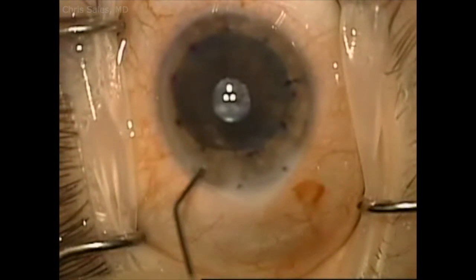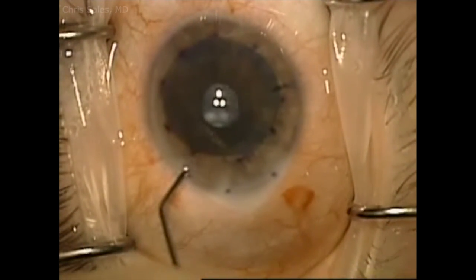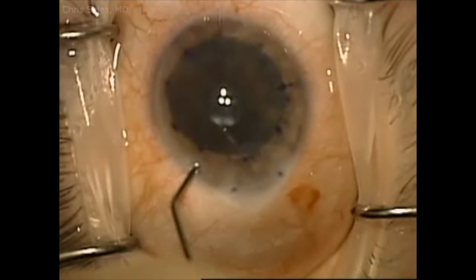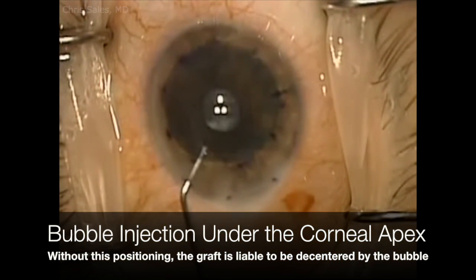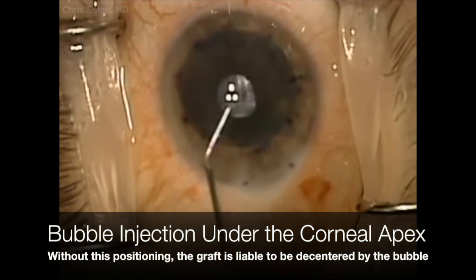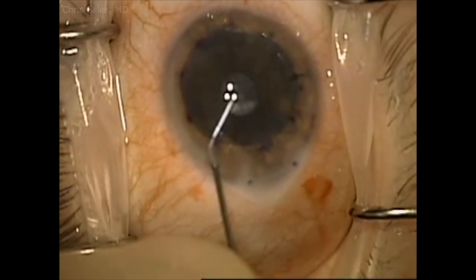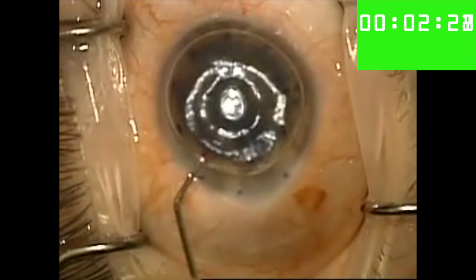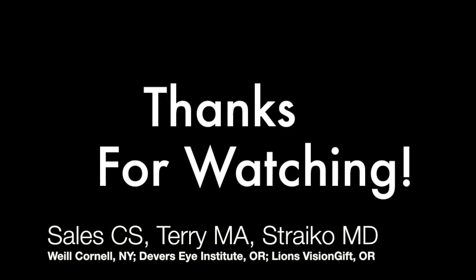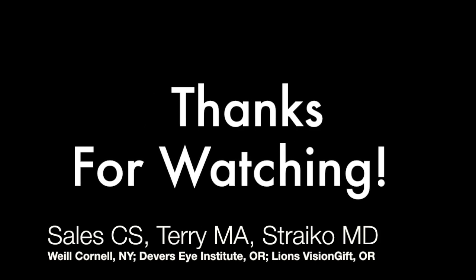I then inject the SF6 gas bubble with a 27-gauge cannula on a TB syringe through a paracentesis that has no danger of interfering with the graft. I don't inject the bubble until the orifice is right under the corneal apex and the eye is looking straight up. Thanks for watching this video — I really hope it helps!